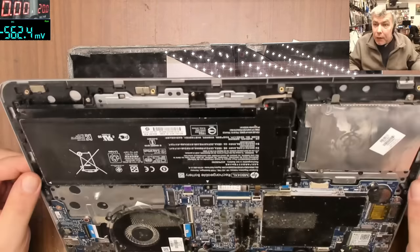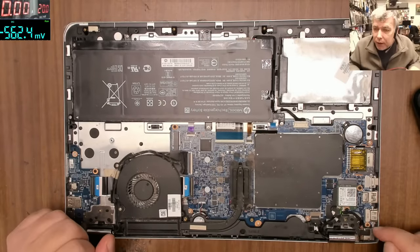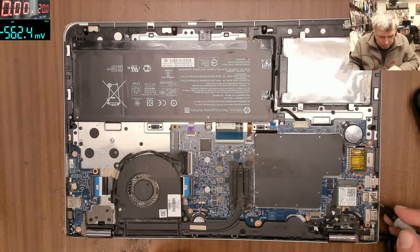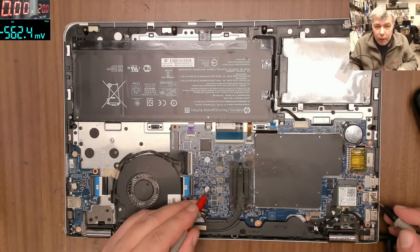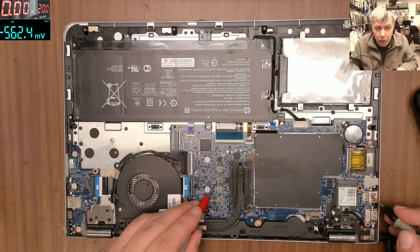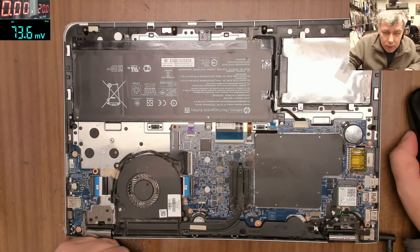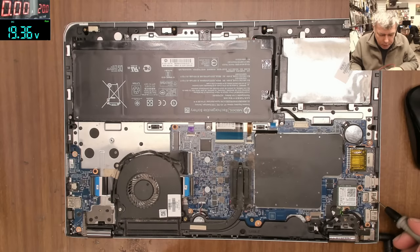This is a common fault — how can we fix something like that? Let's get a multimeter. If you have the charging light, that means your 19-volt power rail is present. We can check — here we have nothing, and here we have 19.5V, you can see it on the screen. So 19.5 is present.